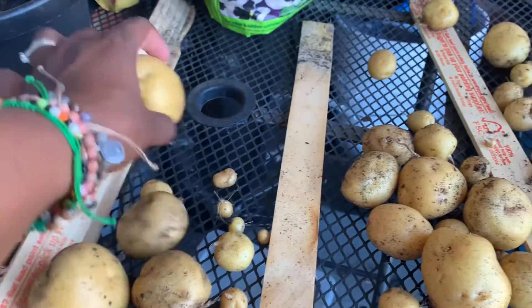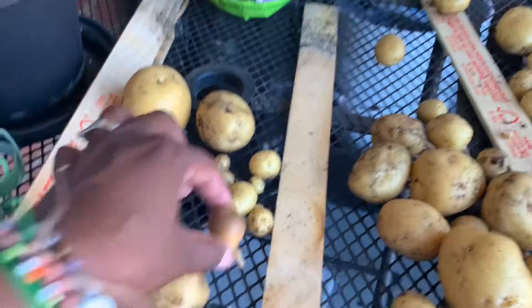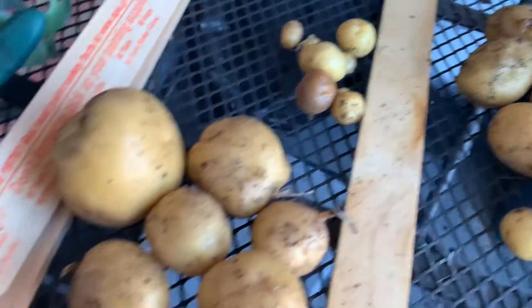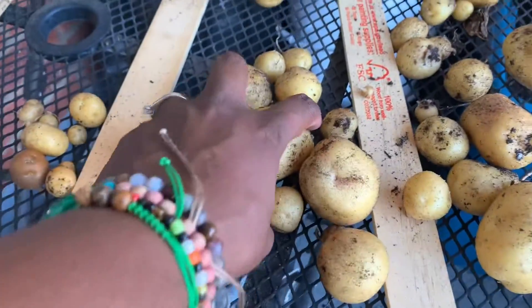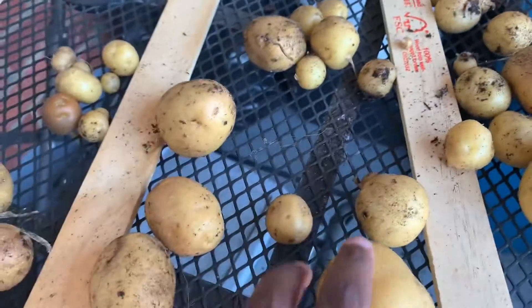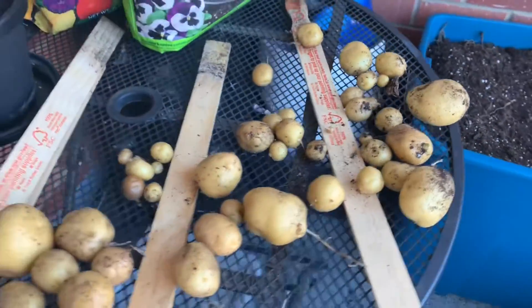There's a lot of little ones that could have grown into something amazing, but I got some decent size ones for dinners. There's only two of us, so this is a couple of nights' dinners of like roasted potatoes and stuff. I'm satisfied with it.